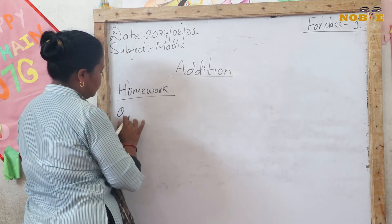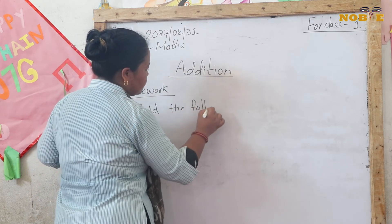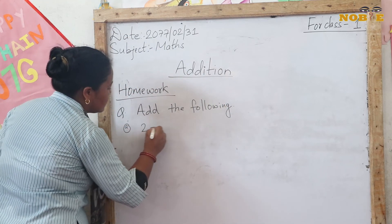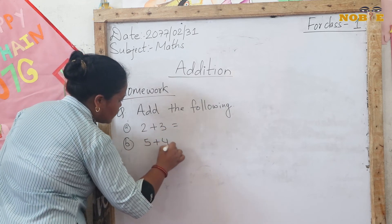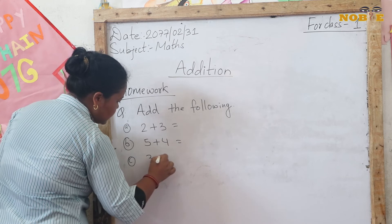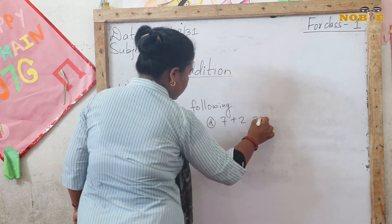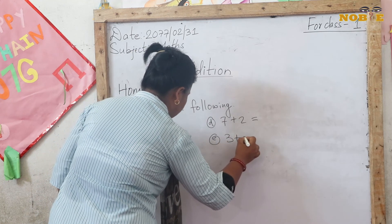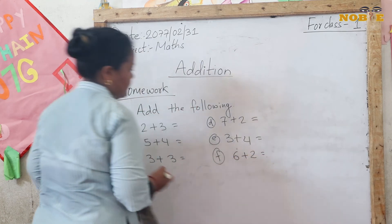Question — add the following. 2 plus 3 equals how much? 5 plus 4 equals how much? 3 plus 3 equals how much? 7 plus 2 equals how much? 3 plus 4. 6 plus 2.